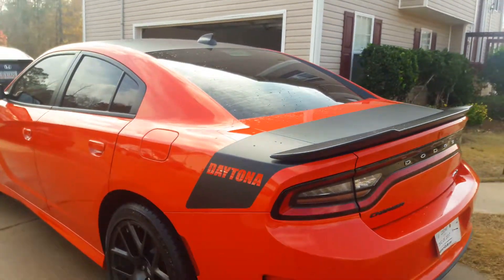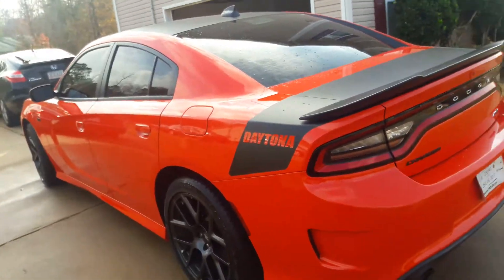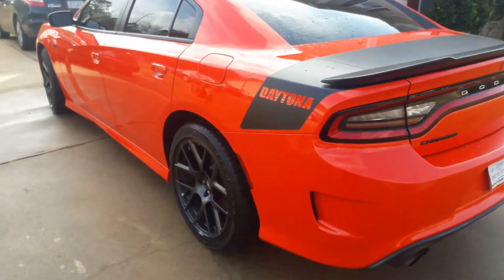That's the back of the car — as you can see, got the Daytona Dodge badging. I ordered some louvers for the back window and those should be here sometime next week.